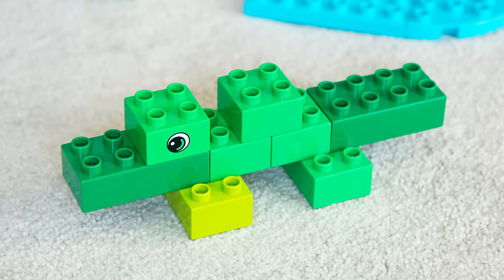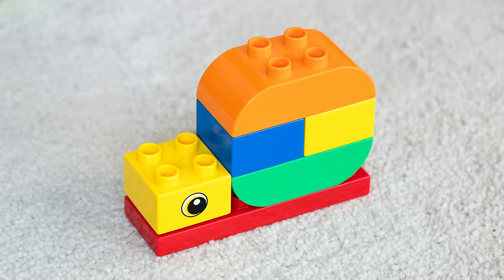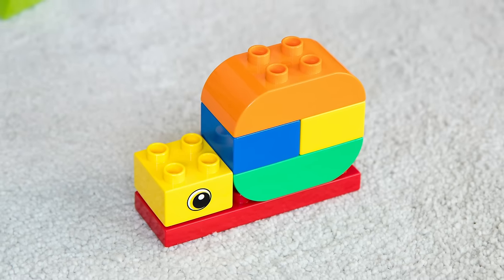Hey guys, it's Warren here and welcome back to the Lego Family Channel. Today we're going to be building animals you could find in the wild, in the zoo, or even in your back garden using Duplo bricks. We've got things like crocodiles, birds, giraffes and more, but just remember the possibilities are endless. So let's get building.